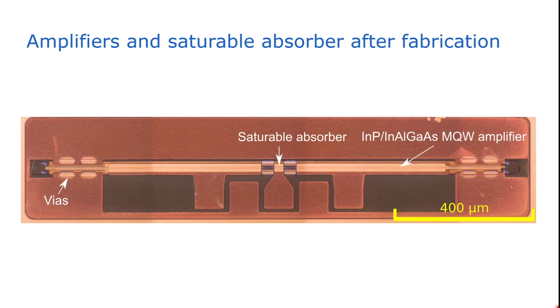Here you can see the result. The central absorber is in the middle, and around it we have two isolation regions where we locally removed the III-V and the metal so that the central absorber is electrically isolated from the III-V amplifiers. On the right and left we have 600-micron-long amplifiers. The ellipse shapes are the vias used to access the n-contact layer. You can also see the alignment markers used during the microtransfer printing process. We end up with five contact pads to efficiently bias the two amplifiers and the central absorber.